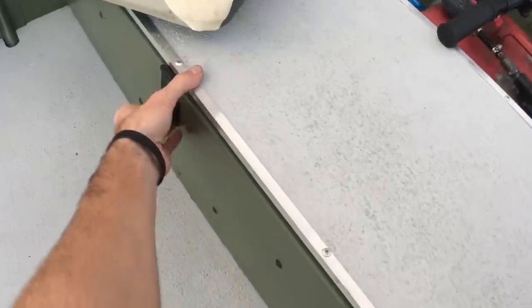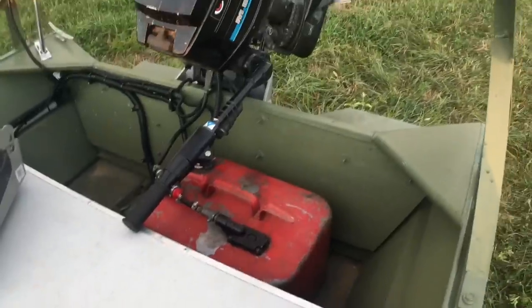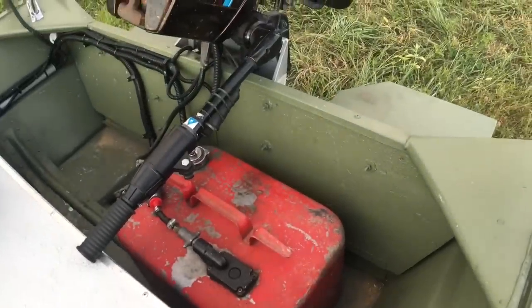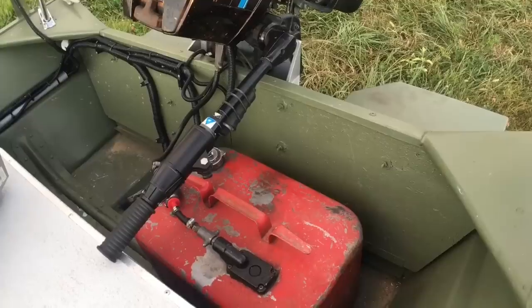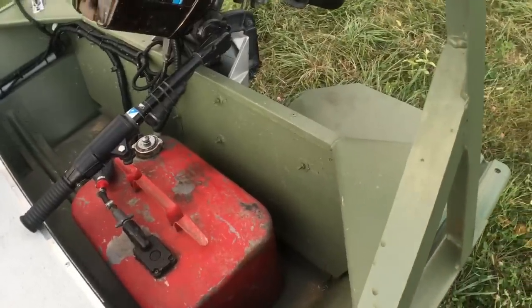All this back here is still storage. I went ahead and put the non-skid on this too because I stand on this a lot fighting fish and casting. I ended up completely redoing the transom — I pulled the old one out. It wasn't real bad yet, but it was on its way, so I went ahead and redone it. Got it soaked in oil-based paint and everything too.